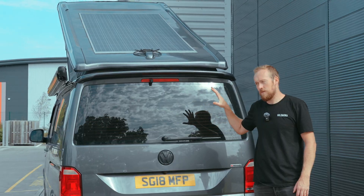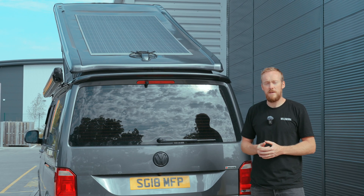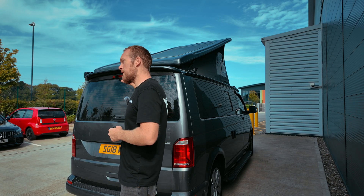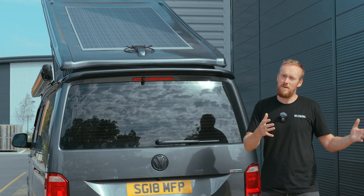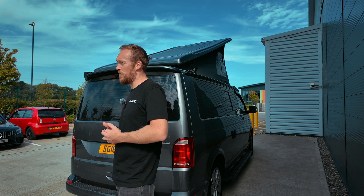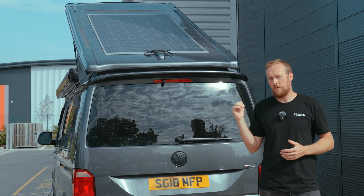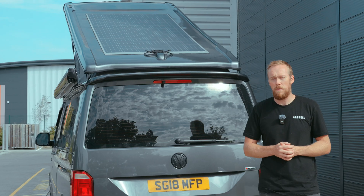For a typical solar setup on a transporter-size van, we'd usually advise customers to go between 150 and 200 watts depending on their needs. This customer spends a long time in their van, living between Spain and Glasgow — two very different climates — on extended trips twice a year. So we've fitted a 300-watt panel to make sure it meets their needs, giving great pickup in Spain but still performing in Scotland. For a larger van like a Crafter, 300 watts would be the smallest we'd fit, especially for a gasless van, to maximize solar power for recharging batteries and running the induction hob.